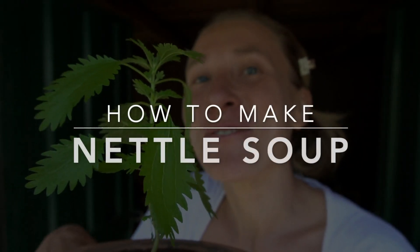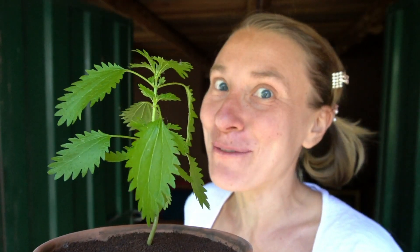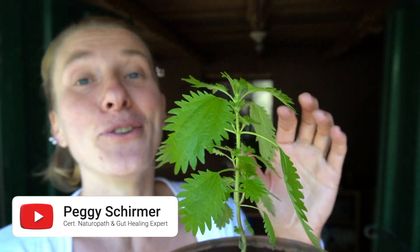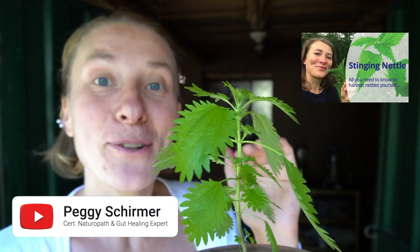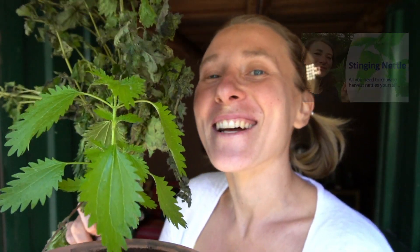Hey Godfiller friend! Today I'm going to show you how to make stinging nettle soup with just a few ingredients. It helps you heal, strengthen your immune system, relieve allergies, and so much more. If you don't have fresh stinging nettle yet and you don't know where to find it or how to harvest it, I'm going to link you a video up here which explains exactly when is the best time and where to look for stinging nettle. So let's get started right now.